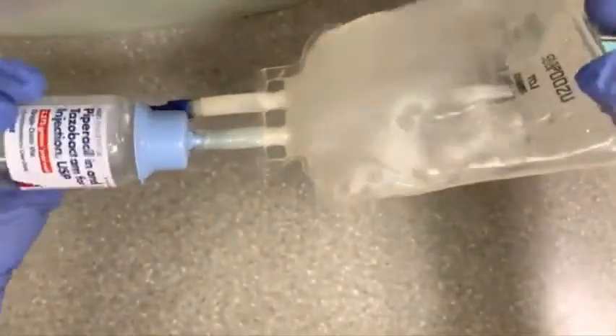And voilà — you are done! Zosyn reconstituted in under a minute, as promised. Thank you for watching.